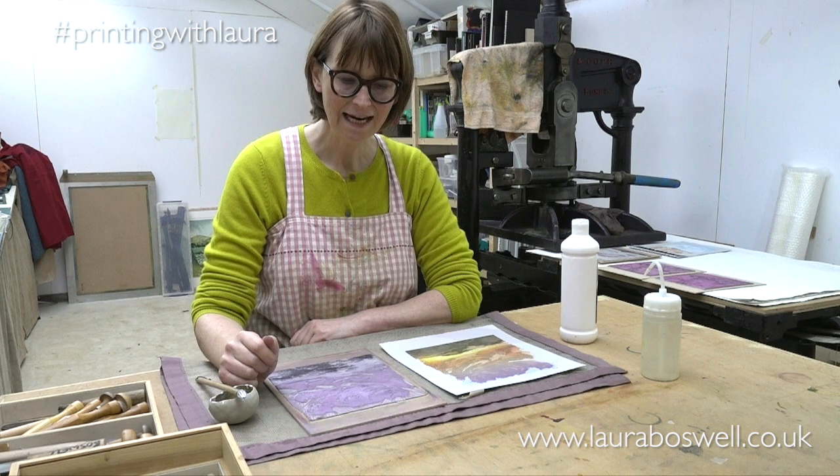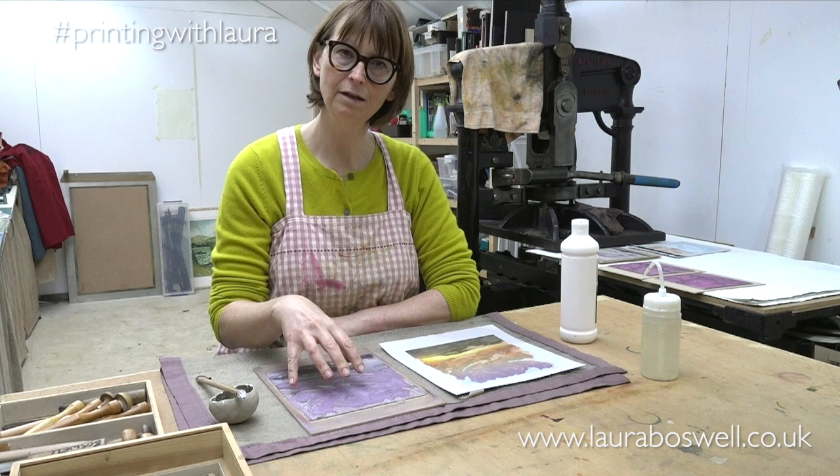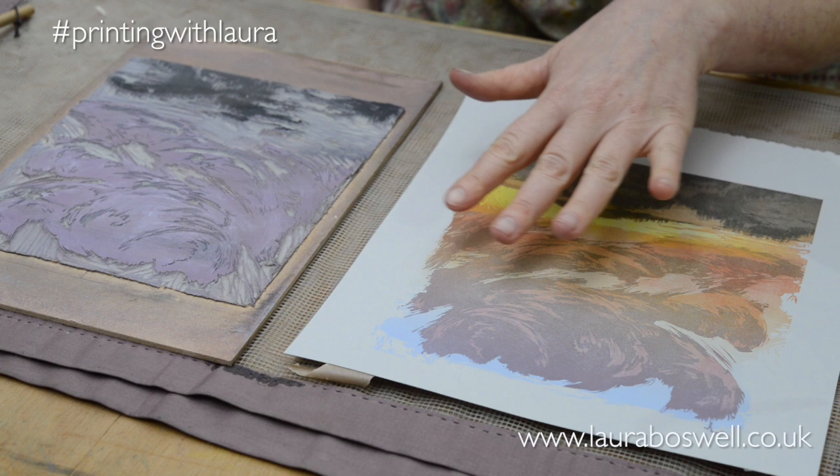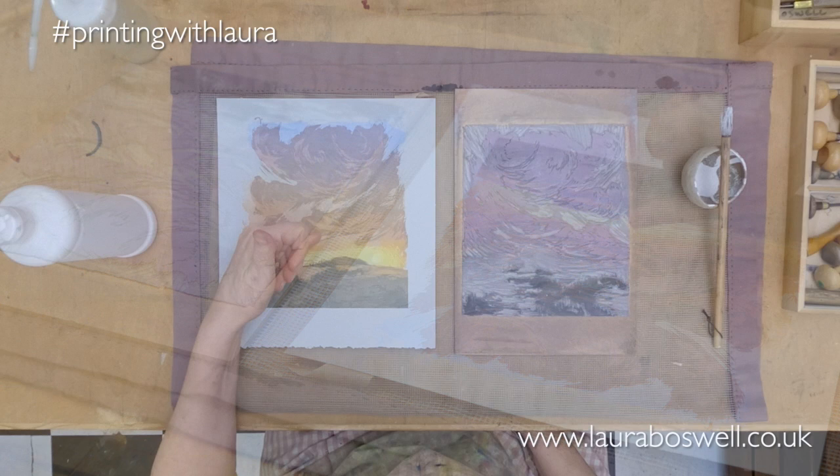Hello, today I want to show you how I'm going to paint on my lino and cut round it. So what I'm working on here is this sunset picture and I have already begun to make the clouds look three-dimensional by having two layers to them, you can see here on this darker area.